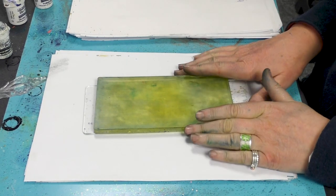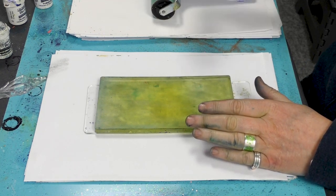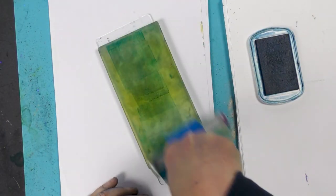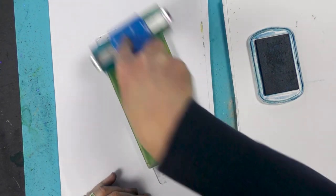We've got our gel press here and we've got a brayer roller. We've got our colour box — this is Bahama. So I'm going to ink up and transfer that ink over onto the gel press.